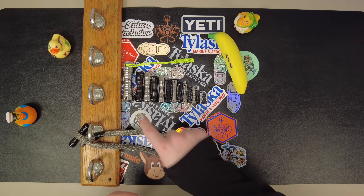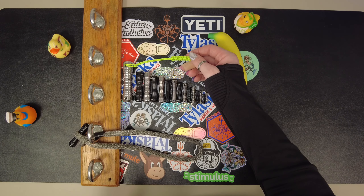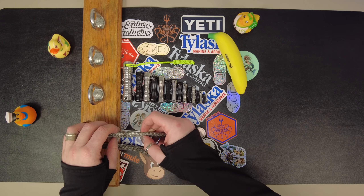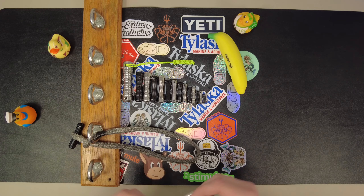Another key feature is, as you can see, we have drilled holes on both ends. That means you can put a lanyard on it, or you can put a leash that's laced back into the line that you're going to be using it for. So that's all I've got for you today on dog bones, and until next time, I'm Natalie with Ty Laskin Marine and Aerospace — I'll see you guys out on the water.